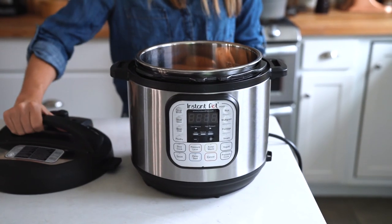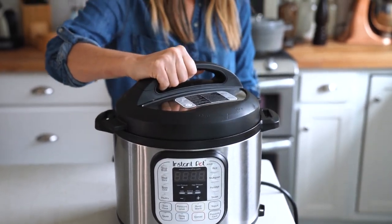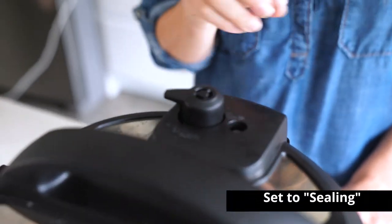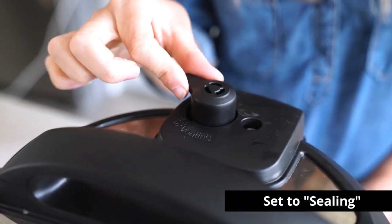Then just put on the lid of the pressure cooker, lock it into place, and — this is important — turn the valve to sealing.